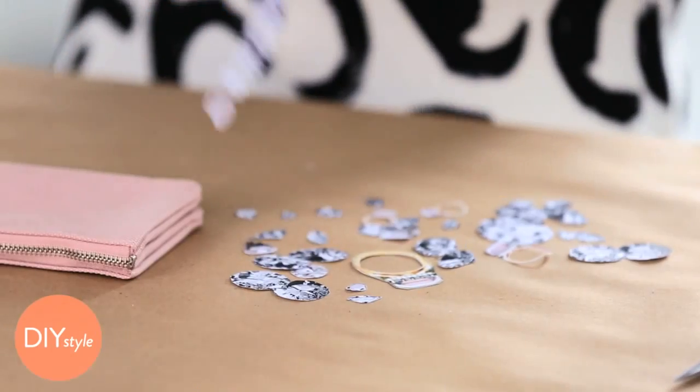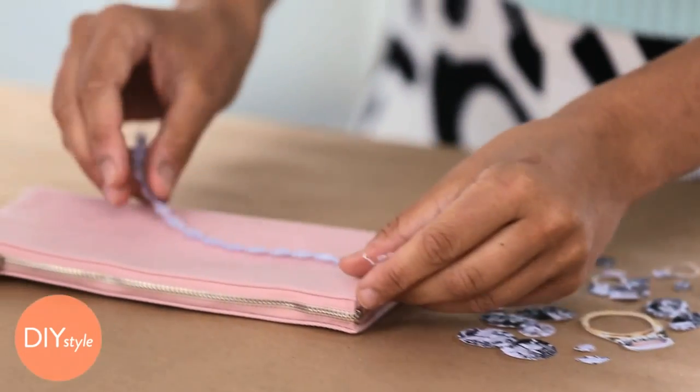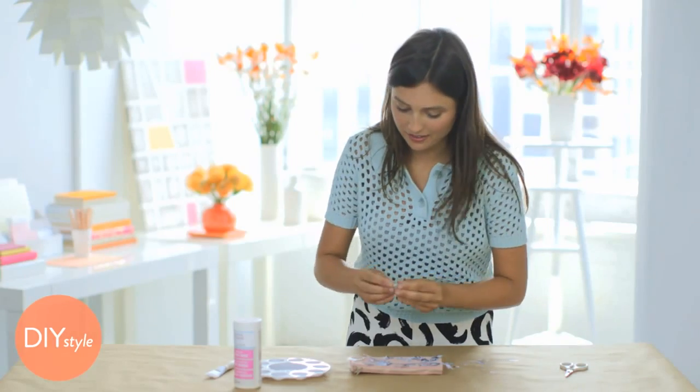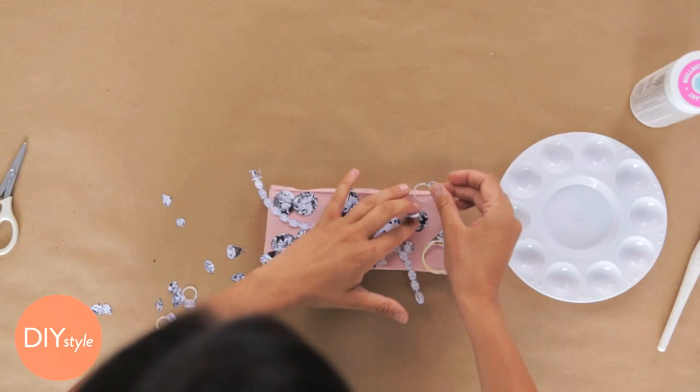I think it helps to lay out your design before you paste anything down. You can let some things bleed off the edge, trim them later, and even overlap some of these jewels.